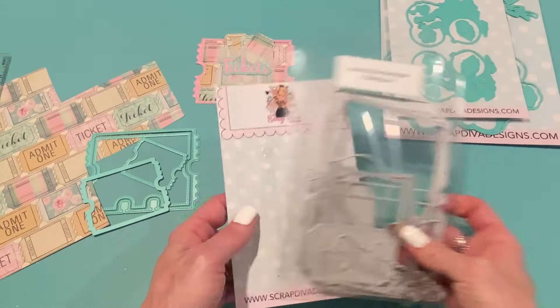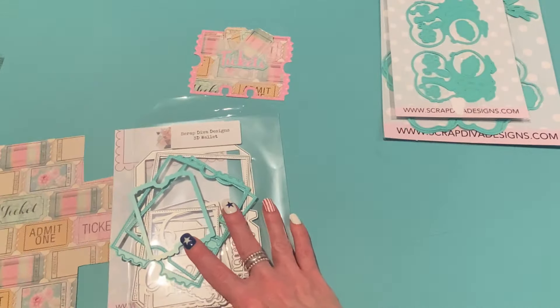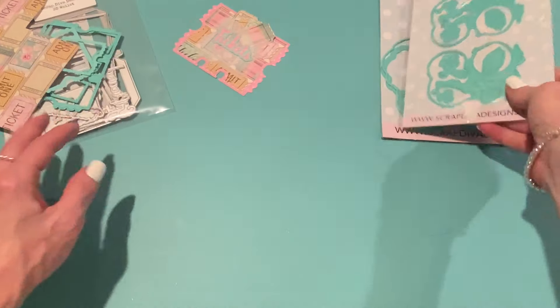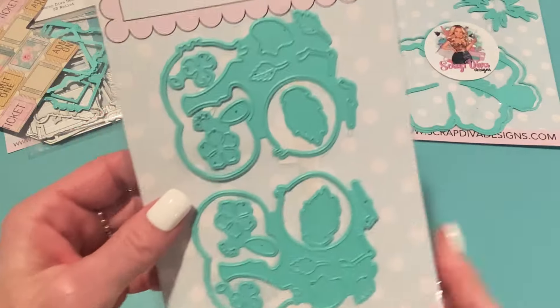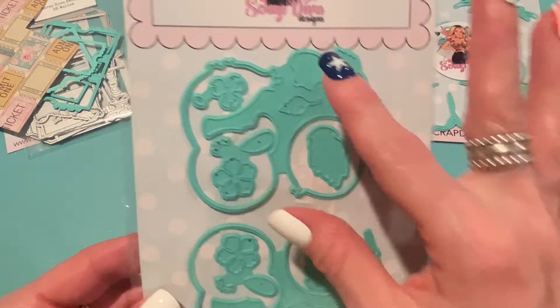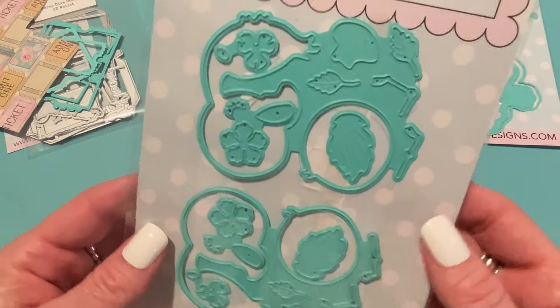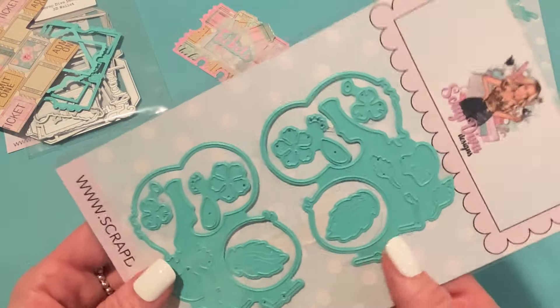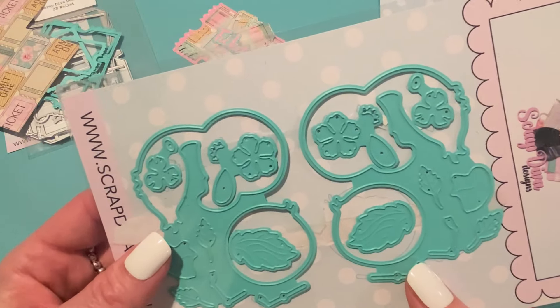Then I made my next project with a few of the new die sets, including this one called the Flamingo Embellishment. This makes two different flamingos — they're pretty much the same, just mirrored, so one is facing left and one is facing right. And they come with lots of different embellishments.